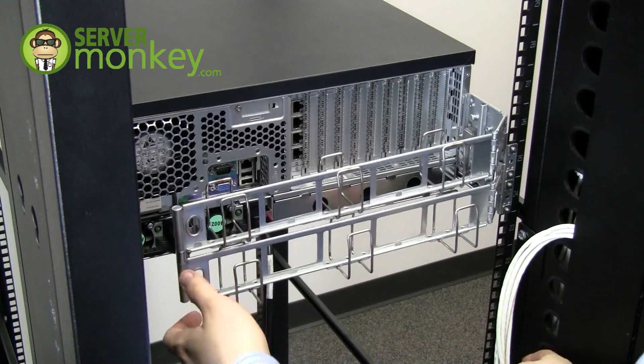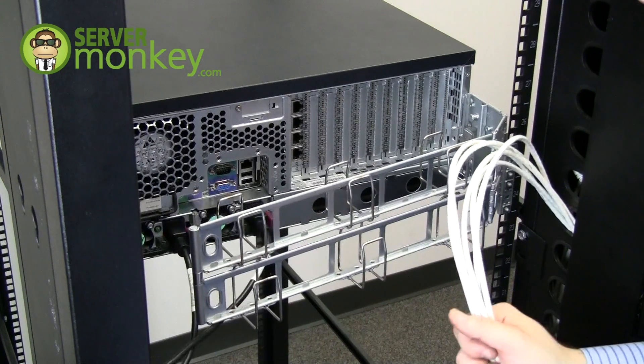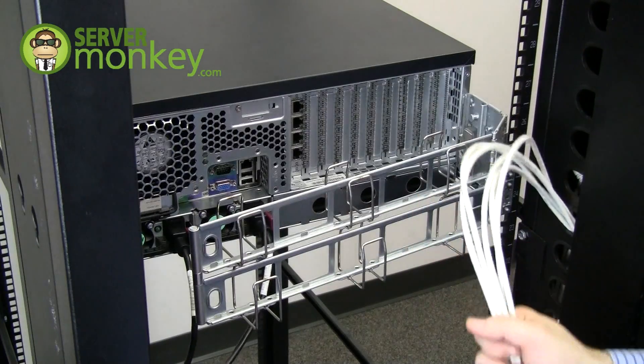Now that we've got the CMA in place, we can run our network cables. You always want to keep your network cables and your power cords separate from each other, as the power cords can actually cause interference with your networking.